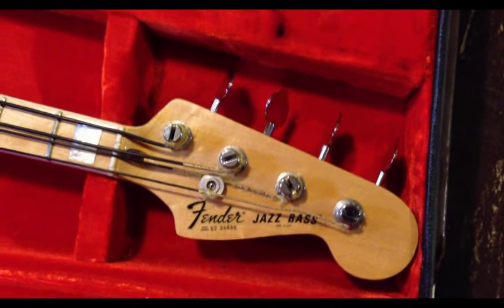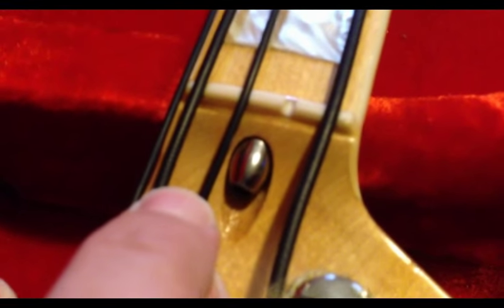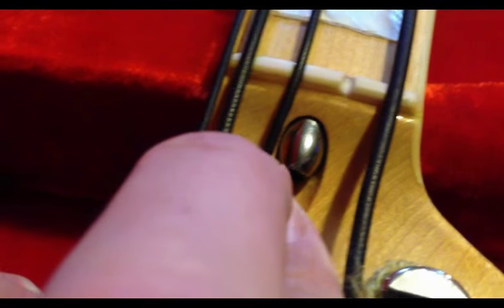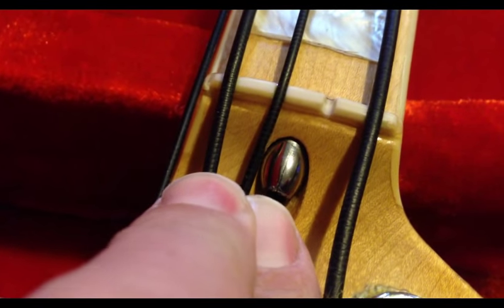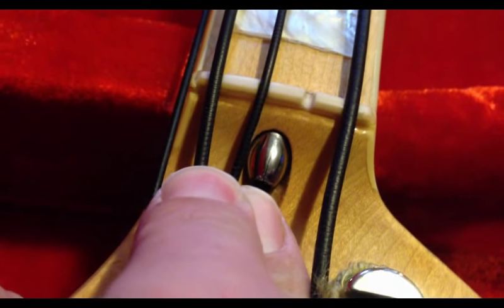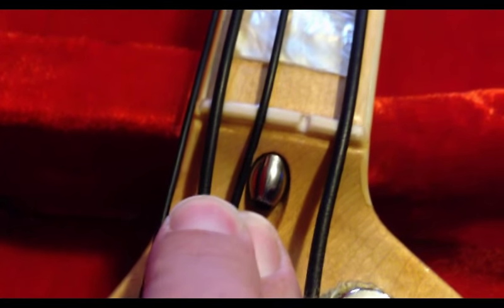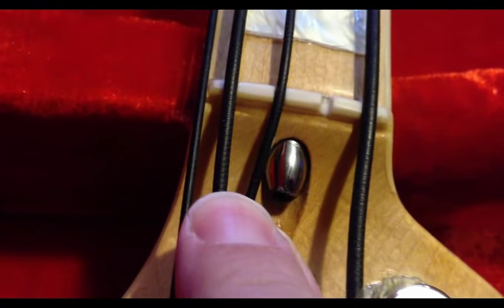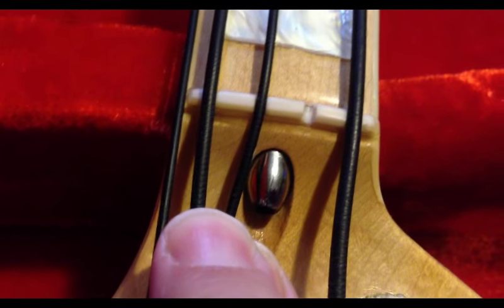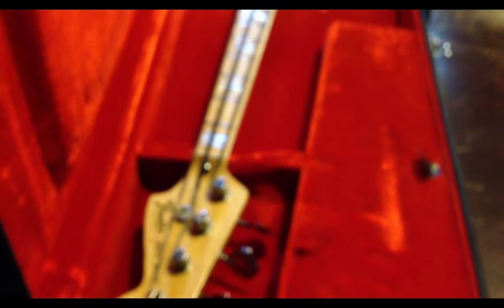Unfortunately, that bullet truss rod — it's not only stripped, but it's actually cracked. If we look at it closely, I don't know if we'll be able to see it in this lighting, but there's actually — there we go, you can see it. See the little crack on the bullet? And that prevents you from actually even getting any purchase on it to turn it, to take the bullet off. So what we're going to do is get creative in trying to get this bullet off here without damaging anything.